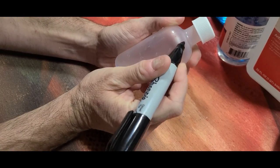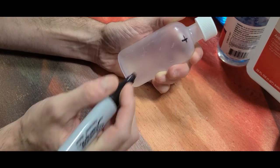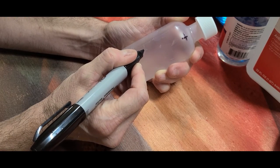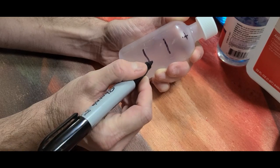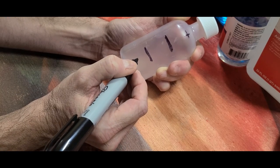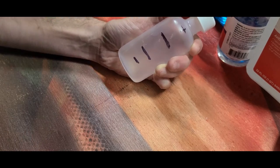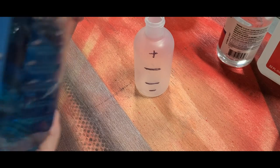I'm going to consider this the top of the container. Divide it into thirds — one line there, one line there — and that basically gives us three parts. Now take the bottom one third and divide it in half.